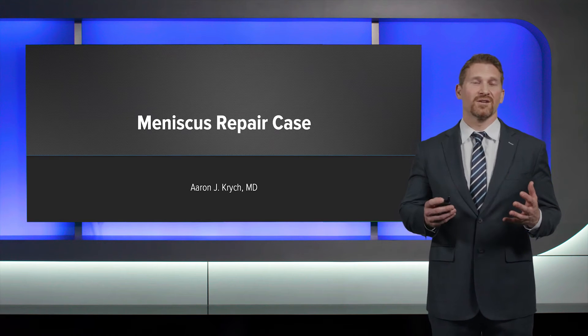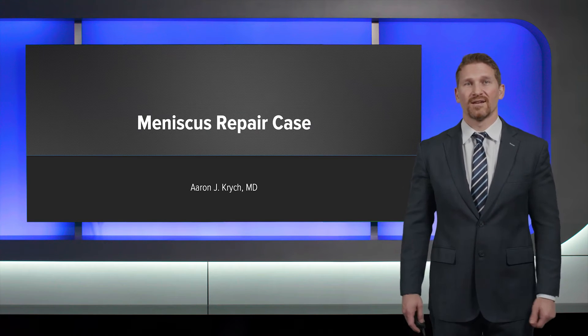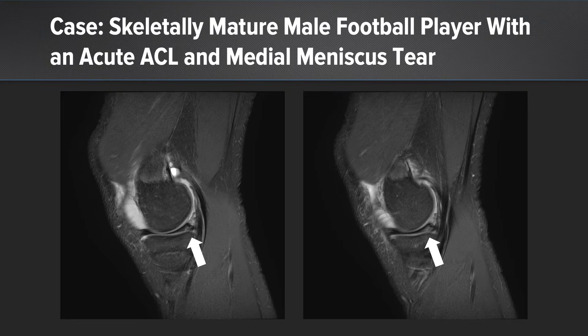My name is Aaron Kritsch, and I'd like to share with you today a recent case I had of a meniscus repair. A football player presents with an acute ACL injury, but also has this tear in the posterior horn of the medial meniscus.